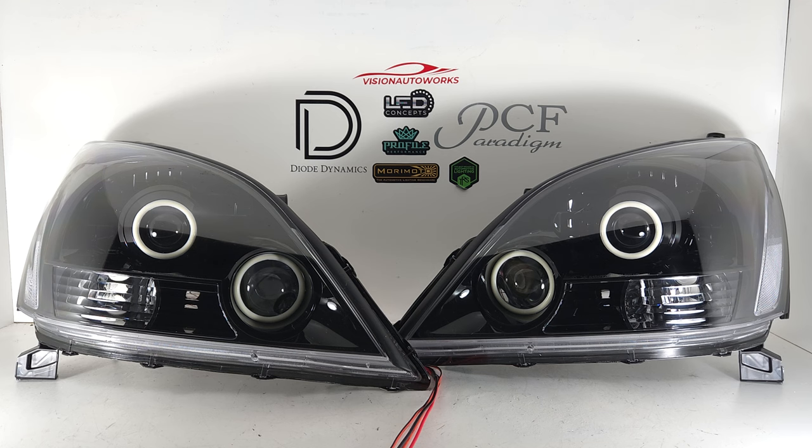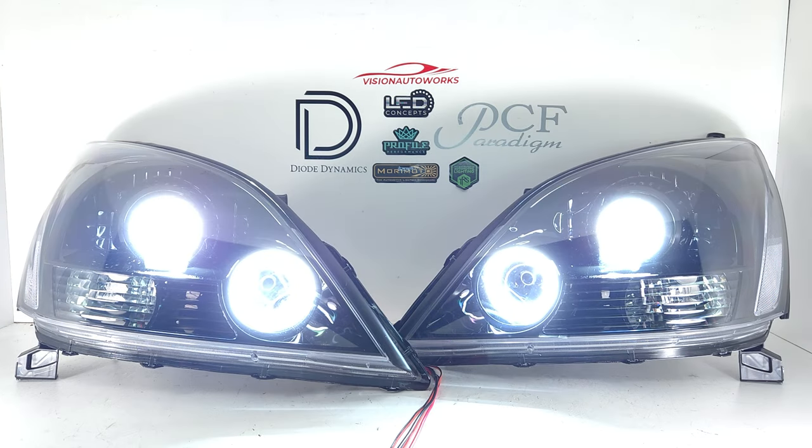Additionally, on this headlight package we did a bi-LED projector retrofit, so the main projectors have been upgraded to an LED-based projector, which is significantly better than the factory halogen projector. That's where all your lighting performance comes from.